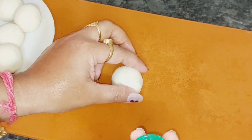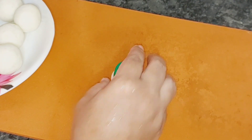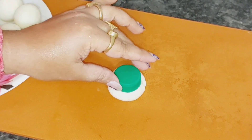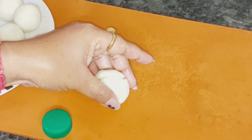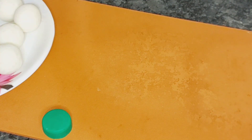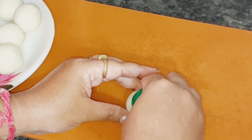If you have a small mold or cap, press the potato ball with it like this. Look how easy the mushroom shape is made! All my potatoes are now shaped into mushrooms.